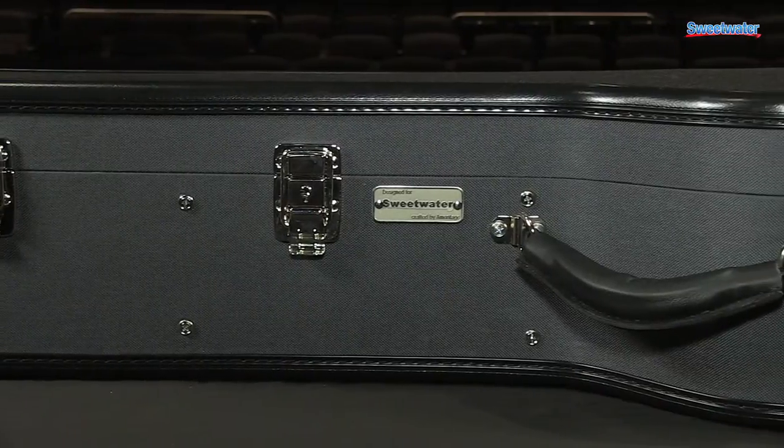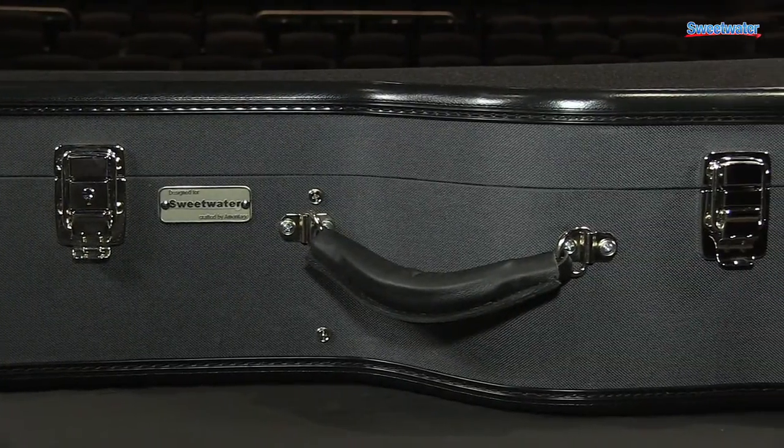The Dreadnought style case is designed to fit the Dreadnought style acoustic guitars like those shown in this video.